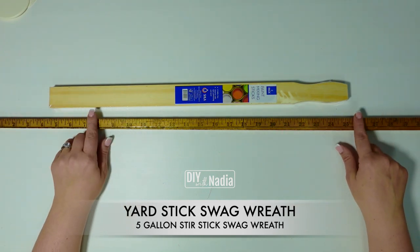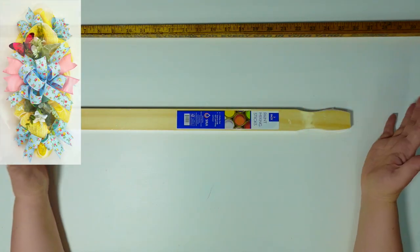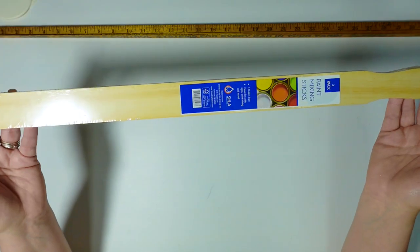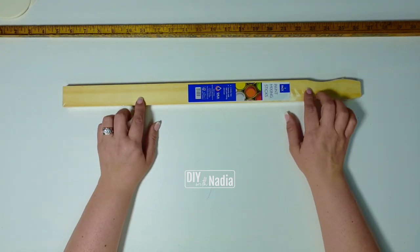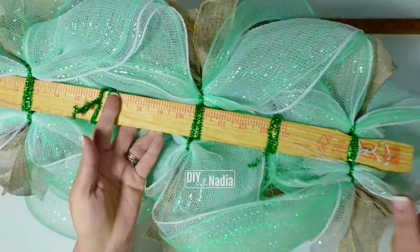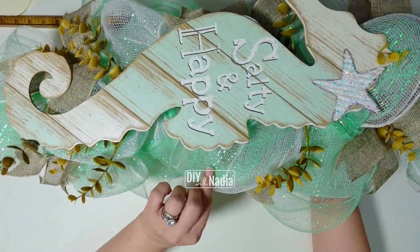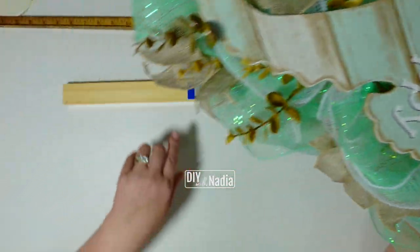Let's talk yardstick or paint stick wreaths. I have an old yardstick I use to make centerpieces and beautiful swags. The stir sticks I like to use are the five-gallon stir sticks from your local hardware store, which you can sometimes get for free — if not, they are very cheap. Out of a stir stick you can make a swag, and yes, a wreath this big using deco mesh and some greenery. I also made a gorgeous nautical wreath using a stir stick with a sign from the Dollar Tree.